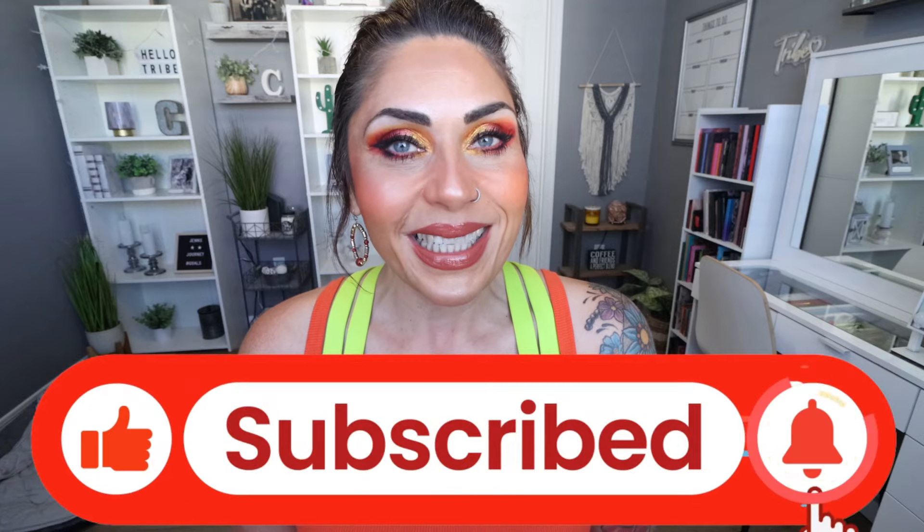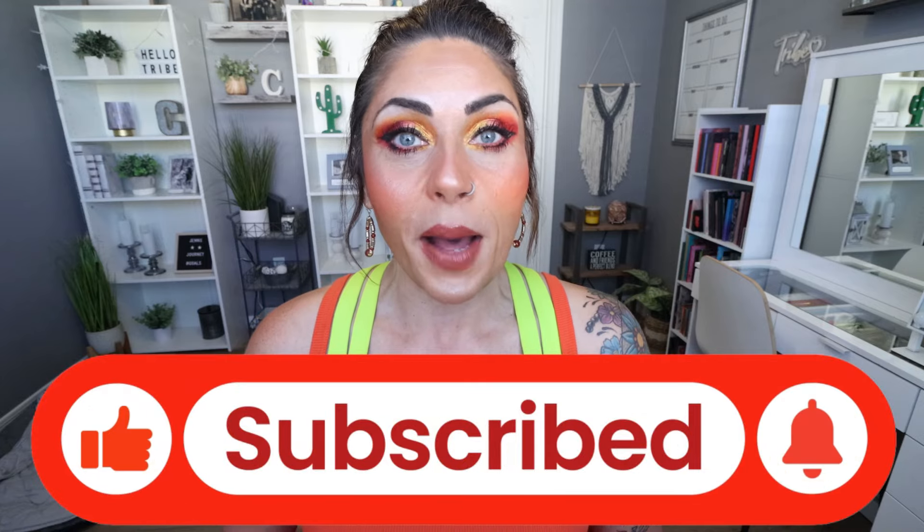I will make sure I link the High Temp Collection down below for you with the discount code that I use, as well as all of the other makeup I'm wearing today if you would like to shop this look, discounts to my favorite indie brands, my favorite beauty subscription boxes, and follow me on TikTok for more beauty and makeup. This collection is on fire.